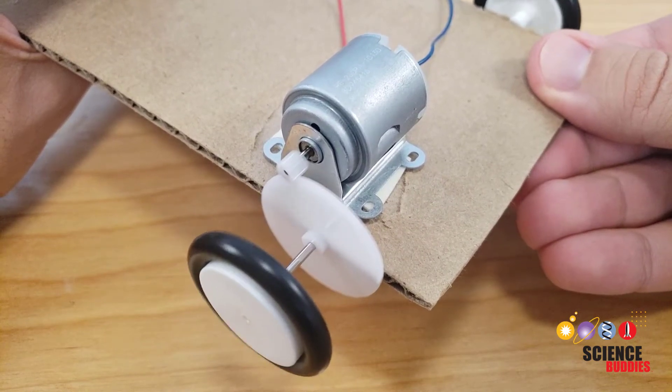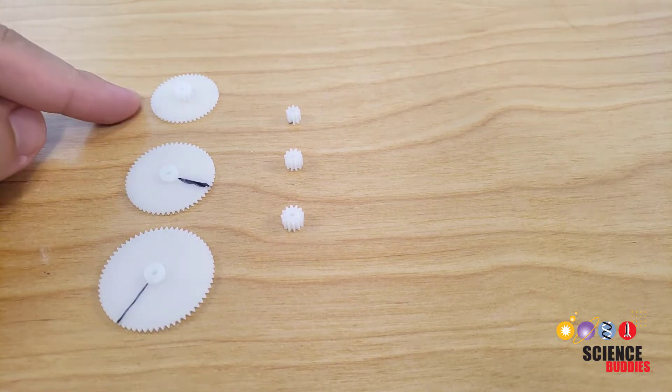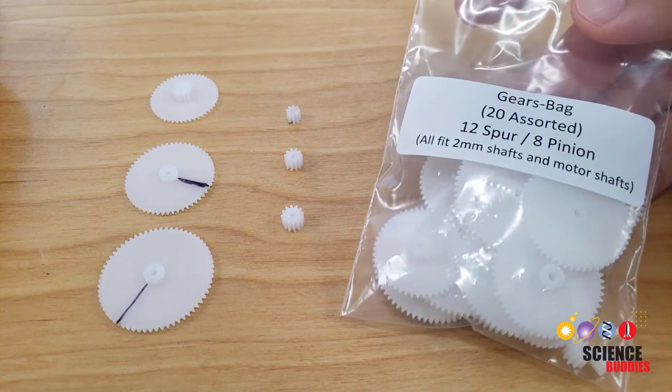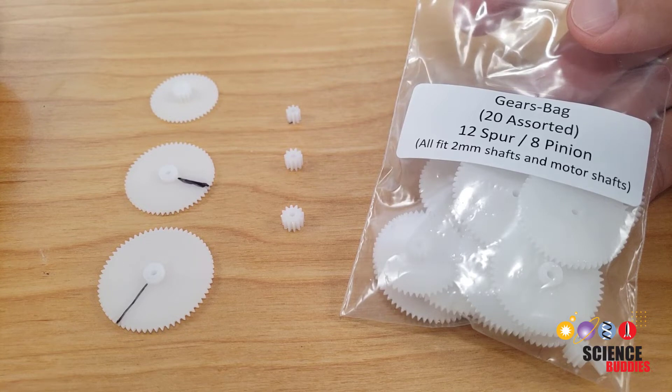How does the gear ratio affect the speed of a model car? This is an important question to ask when building a solar-powered car for the Junior Solar Sprint competition. Gear ratios can be intimidating because kits are available that come with a variety of large and small gears, giving many possible combinations and different gear ratios. You can even buy extra bags with even more gears in different sizes. In this video, we'll explain what gear ratio is and how you can begin to choose what's best for your car.